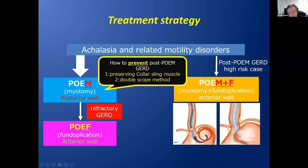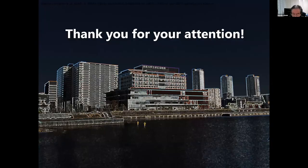We routinely place the myotomy in the posterior wall. Some patients become refractory GERD — in such patients we can place transoral endoscopic fundoplication on the anterior wall. For patients who have a potential risk of reflux disease after the procedure, for example patients who also have a small hiatal hernia, POEM alone causes severe reflux. Then we place POEM plus fundoplication together at the same session.